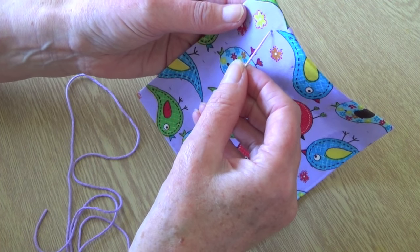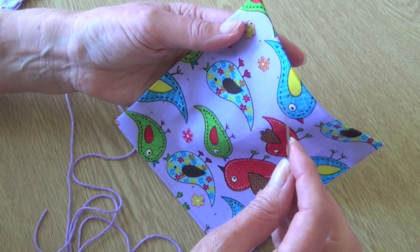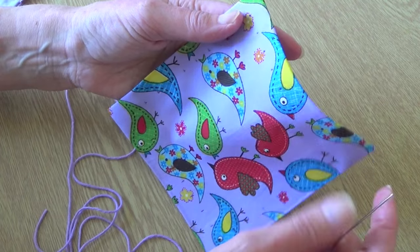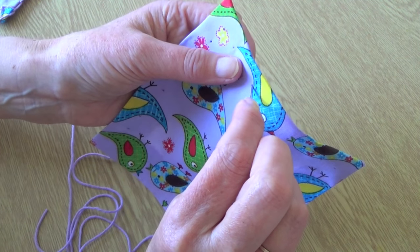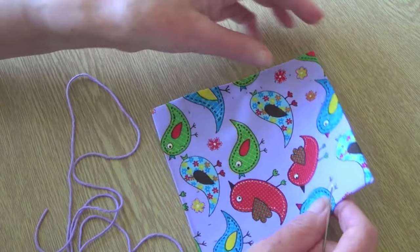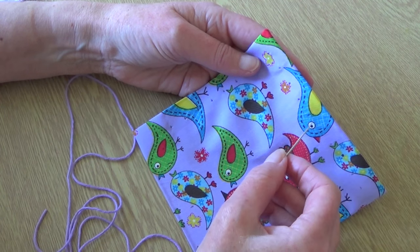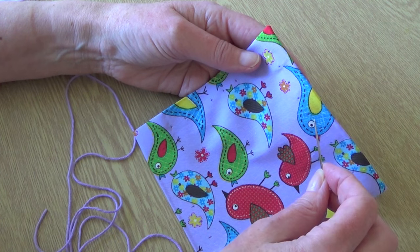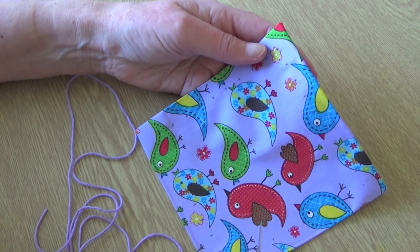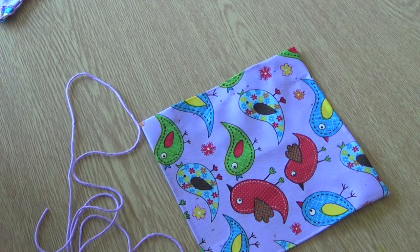I've marked out the spacing — you can use pencil, pen, or tailor's chalk depending on the fabric. I've gone on each of my markers and just put the needle through to define the hole a bit. I'd suggest you start in the middle of one of the sides — don't start at a corner because they're a little bit tricky. If you can do it with one full length of yarn for the whole thing, it saves you having to tie off and join in a new piece. It's simply three times the length on each side, multiplied by the number of sides.